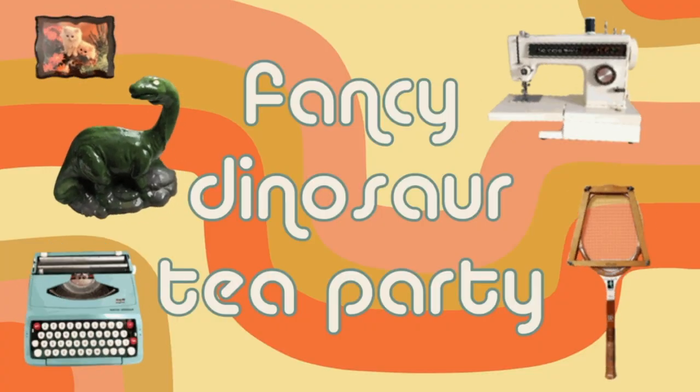I know I went to Michael's to buy this yarn for another project. It doesn't even need to be done right now. I should have bought more black yarn. Hi there, Michelle here, also known as Fancy Dinosaur Tea Party, and welcome back to my channel.